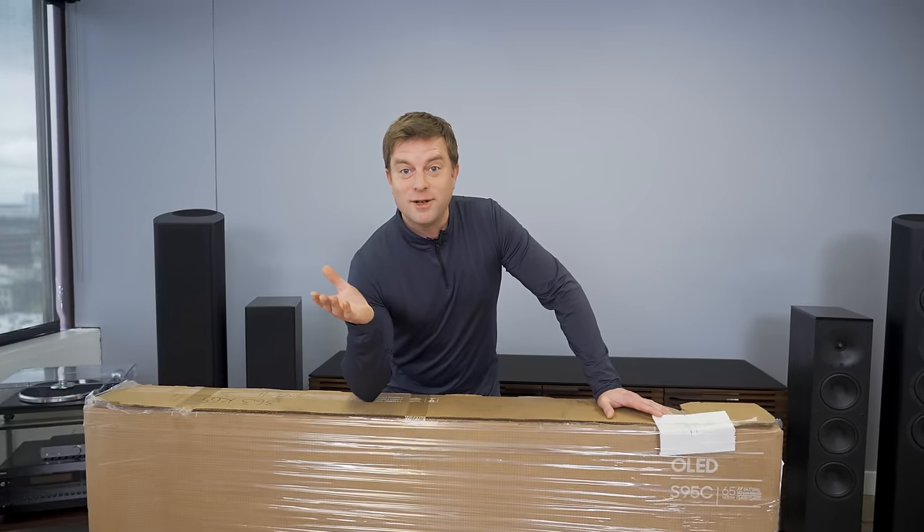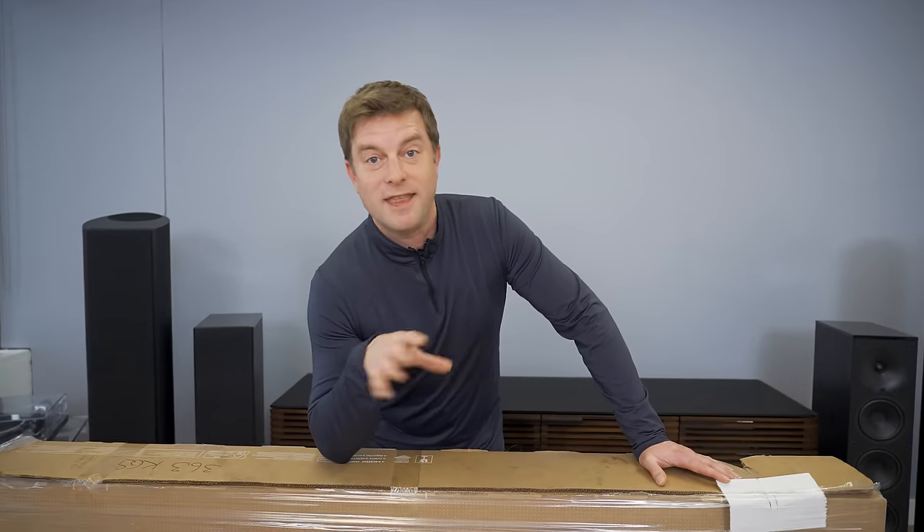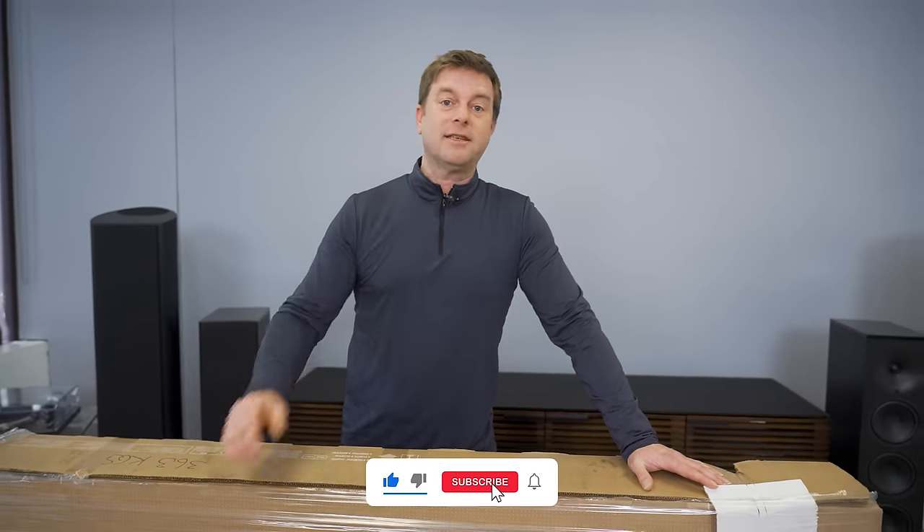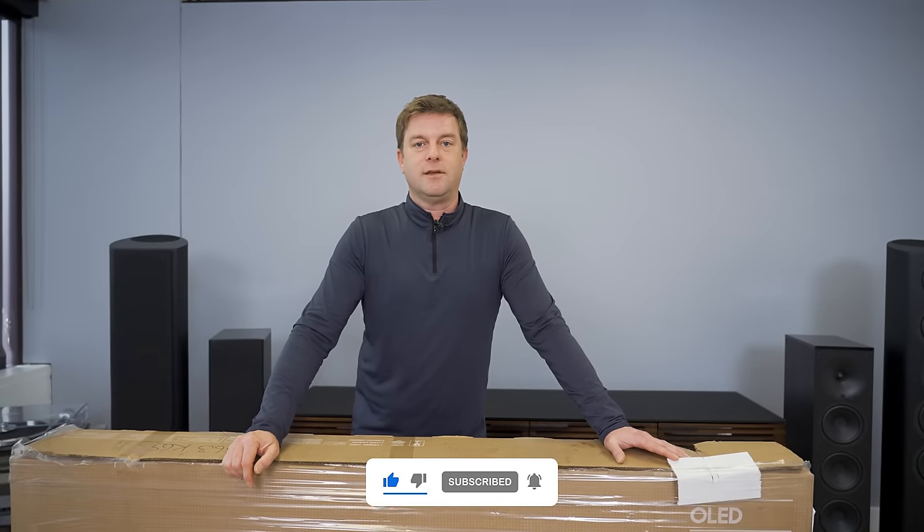I like to think of myself as a good person. Do you think of yourself as a good person? You know what you can do to cement that for me? Smash that like button. Good people smash the like button. And hey, if you wanna go from good to great in my book, click the subscribe button too, so you can see the rest of these videos.